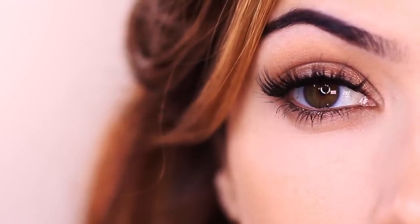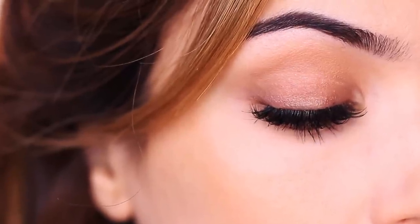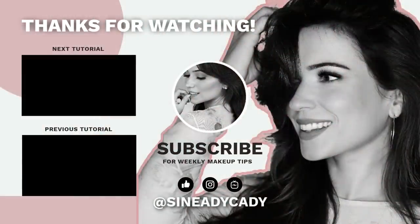I've even done this look in the car — applying lashes in the car is a little tricky, but not while I'm driving! When someone else is driving I'll do this because I don't need many products — just grab a couple of things, pop them on my eyes, and I feel super glam and ready to go. Let me know if you'd try this out, or if you have any tips on how to get ready in a hurry. What's one product that makes you feel glam instantly?